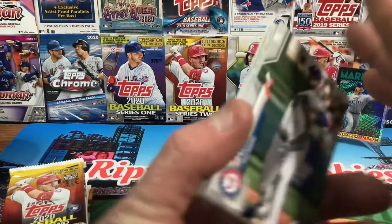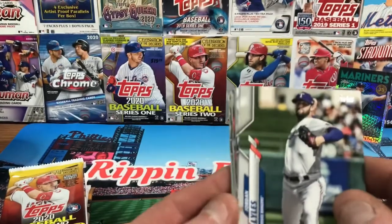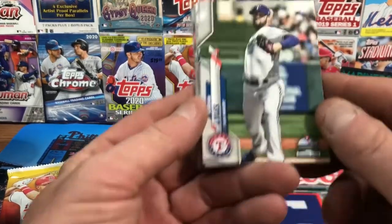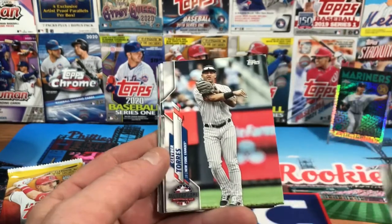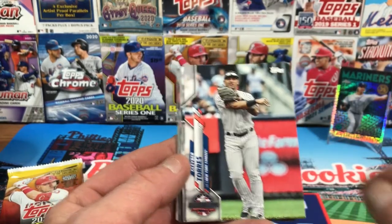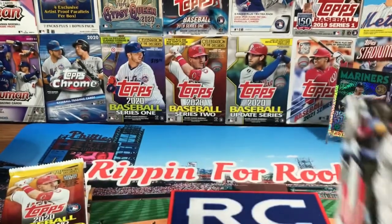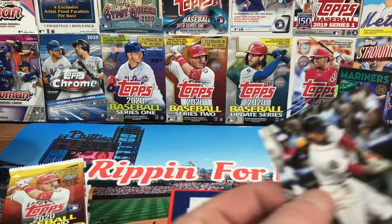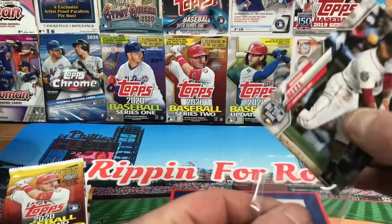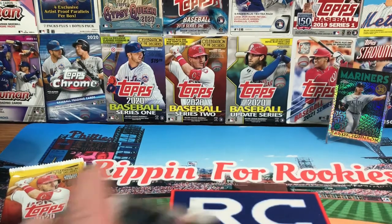Now into the 2020 Update — we're looking for Randy Arozarena again. That's the hot rookie to look for. There's a one-in-24-packs chance to pull an autograph or a relic. We got Jordan Lyles... Gleyber Torres... Mookie Betts — hold on, gotta sleeve it. If you follow this channel and our card community, you know why I sleeve the Mookies.